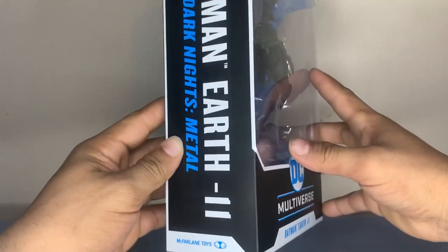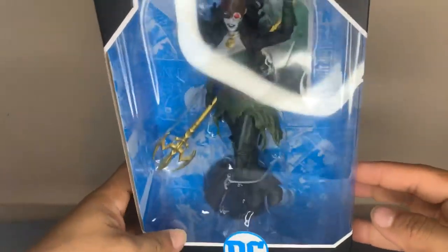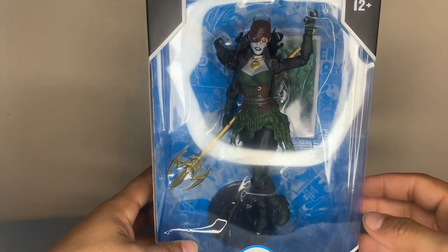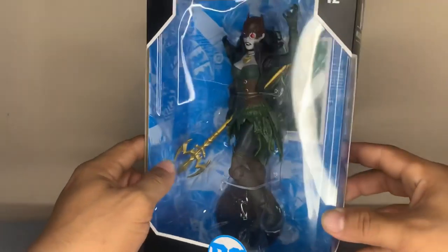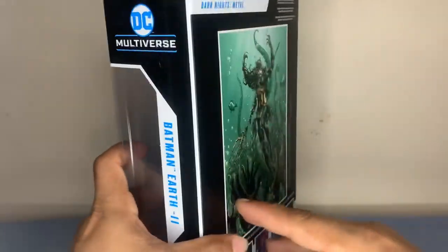It's Earth 11. It's still a Batman — still Bruce Wayne. Well, Bryce Wayne. Whatever. Still an amazing character. Finally found her.